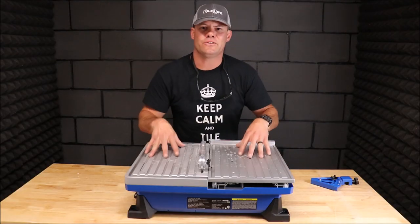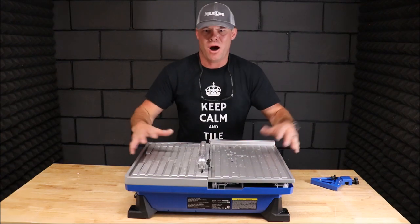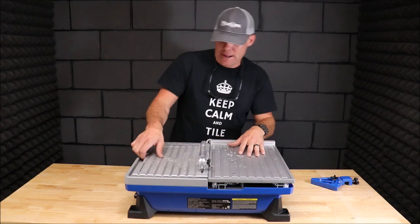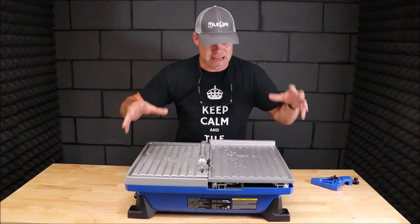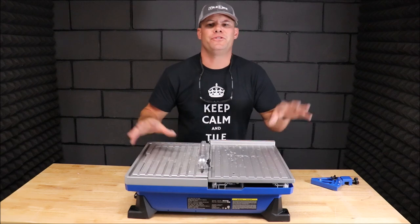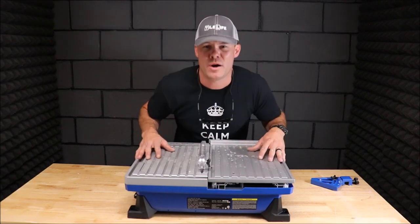I like this saw. I think this saw is great for DIYers, homeowners, as well as a backup saw for contractors. It's small, it's compact, it's got a lot of things going for it — a sliding tray, it can bevel and miter cut, and the price is right — but it does feel like it's made of very cheap material. Keep in mind though, it has a three-year warranty. The Cobalt 7-inch sliding tabletop tile saw. Thank you guys for watching. If you know anybody who might find this video useful, please share it, and I'll see you on the next one.